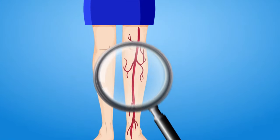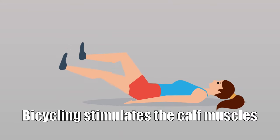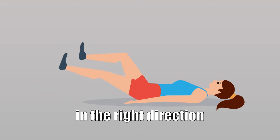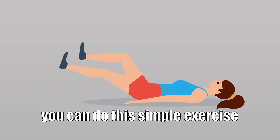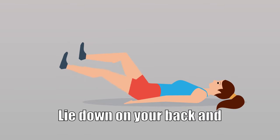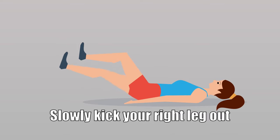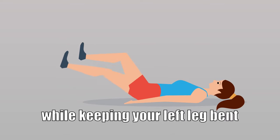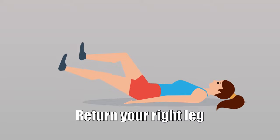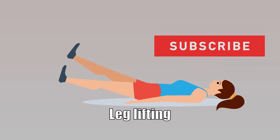Four exercises to reduce spider and varicose veins. Bicycle kicks: bicycling stimulates the calf muscles and keeps the blood flow in the right direction. You can do these simple exercises in the comfort of your own home. Lie down on your back and raise your legs in the air to make a 90-degree angle. Slowly kick your right leg out while keeping your left leg bent, return your right leg to the starting position, switch and repeat.